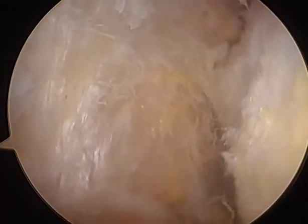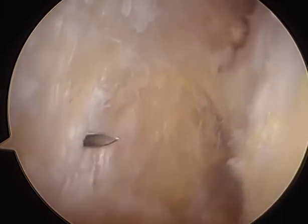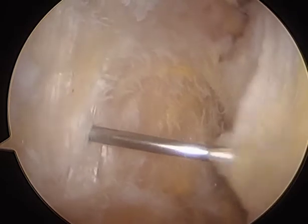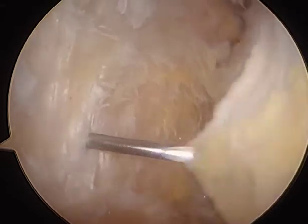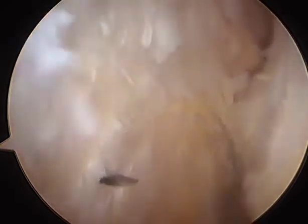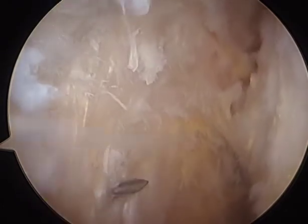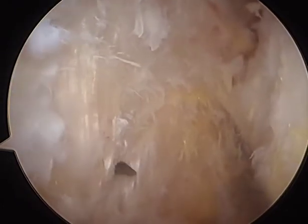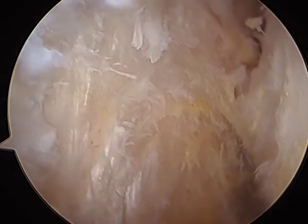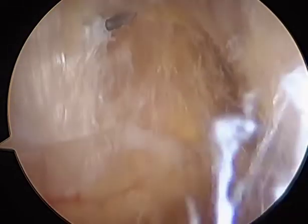Looking from above, we're going to release this from the lateral epicondyle right here. We're inserting a spinal needle in through the side where the epicondyle is located, confirming that this is the epicondyle, and penetrating the iliotibial band right along in here. This could be released using a cutting device — either pie-crusting this area or using a blade of some sort to perform a z-plasty.